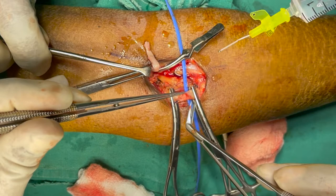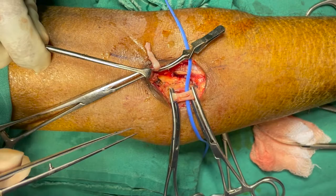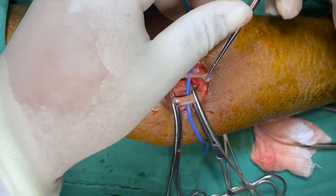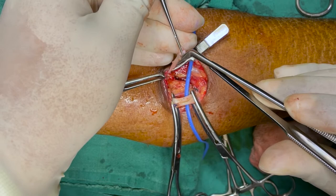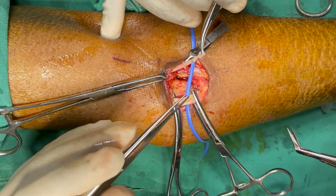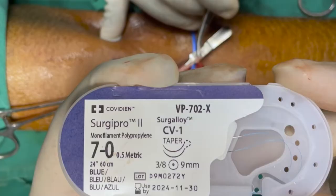The arteriotomy is then extended both forward and backward by cutting. Then the vein is prepared for the anastomosis. Here we are using 7-0 polypropylene for the anastomosis.